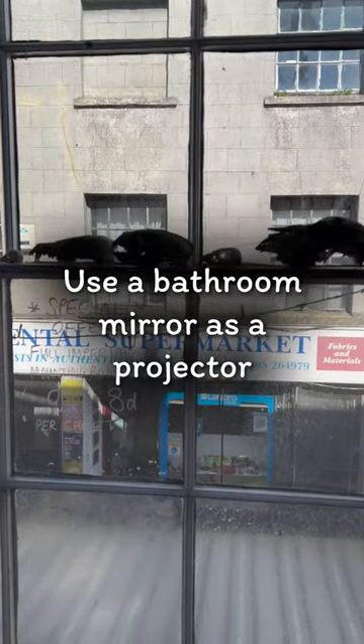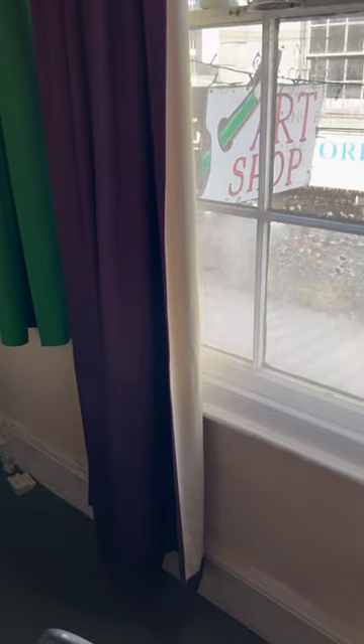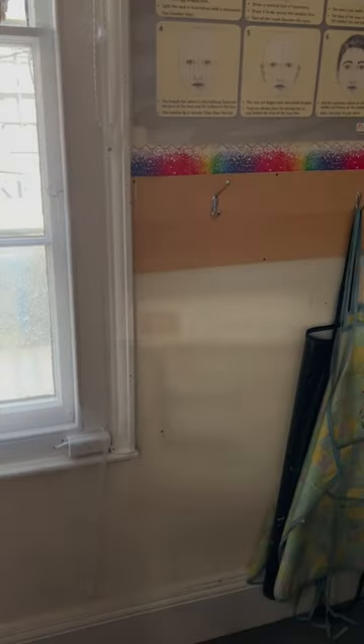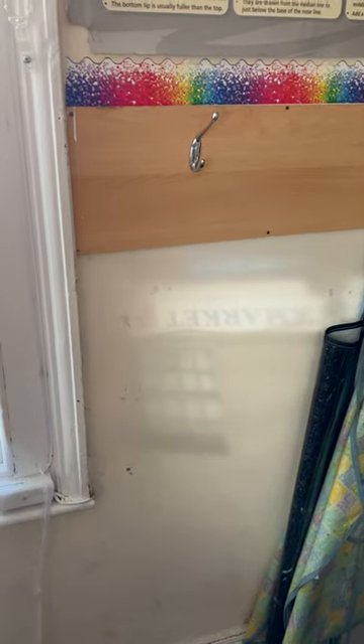It's sunny outside our classroom and I thought I'd take the opportunity to turn the lights off in here and talk about the bathroom mirror thing that we were discussing before. If I use the enlargement mirror and pivot it to the wall and then either move backwards or forwards, you can see